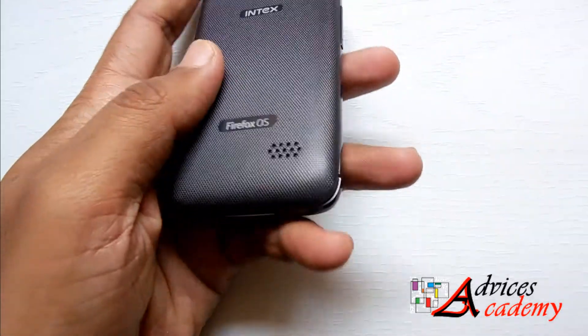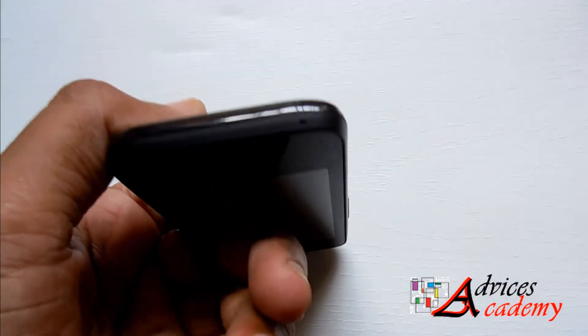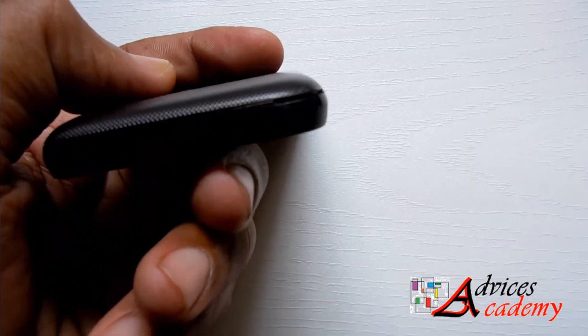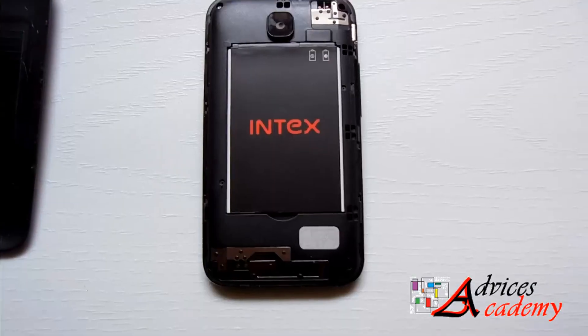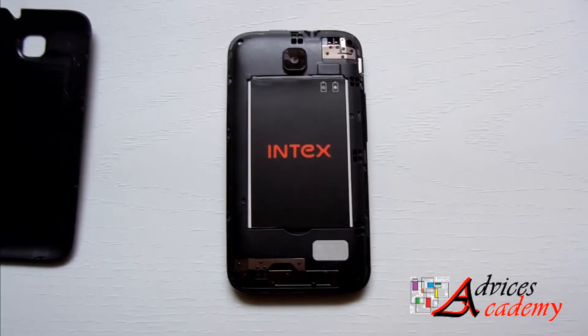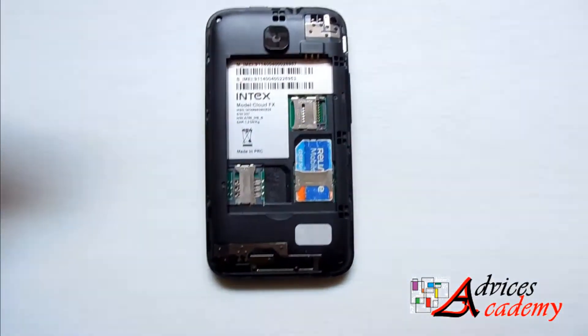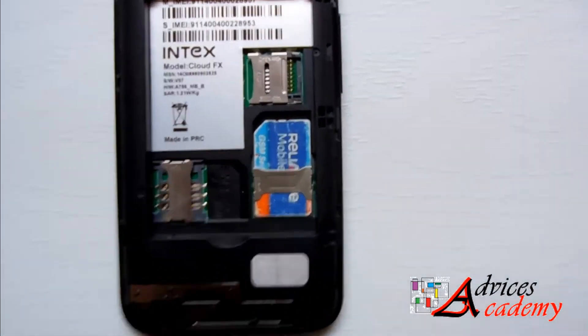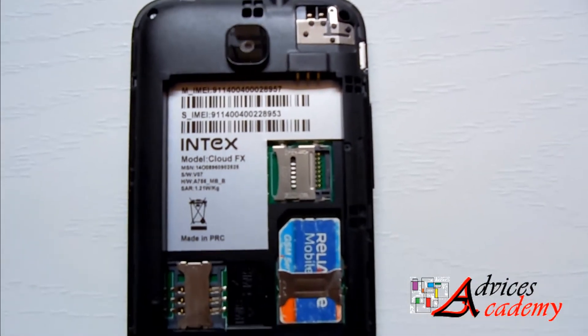Now remove the back cover from the device and also remove the battery from the device as well. Once that is done, you will see two SIM card slots and a memory card slot on the device.